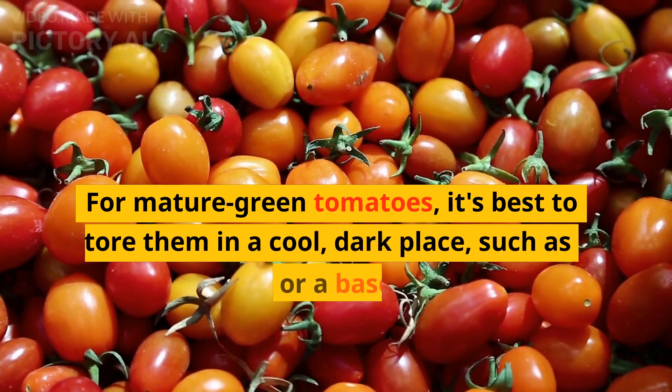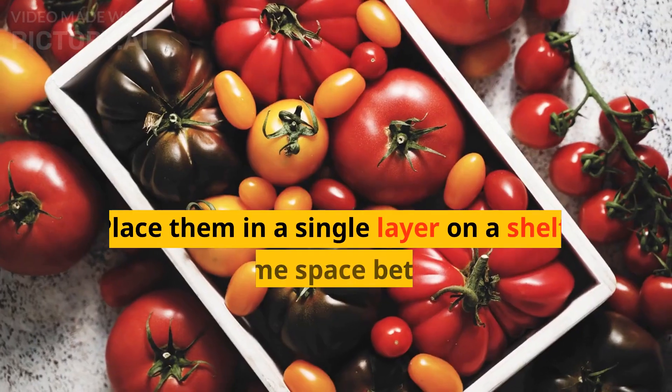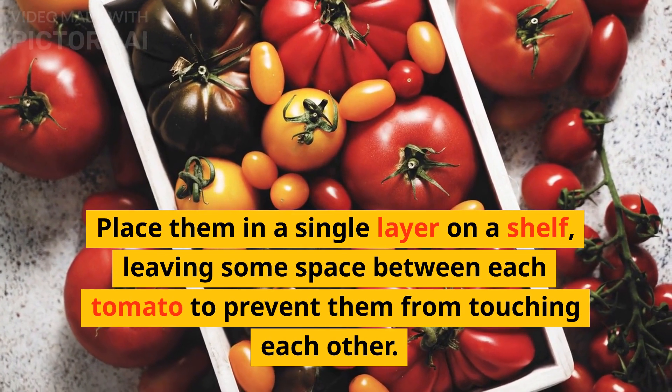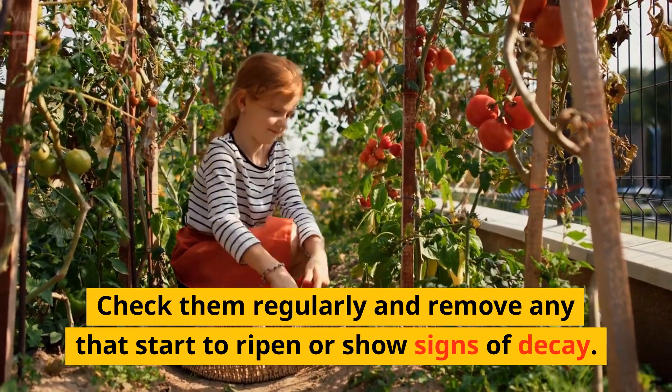For mature green tomatoes, it's best to store them in a cool, dark place, such as a pantry or a basement. Place them in a single layer on a shelf, leaving some space between each tomato to prevent them from touching each other. Check them regularly and remove any that start to ripen or show signs of decay.